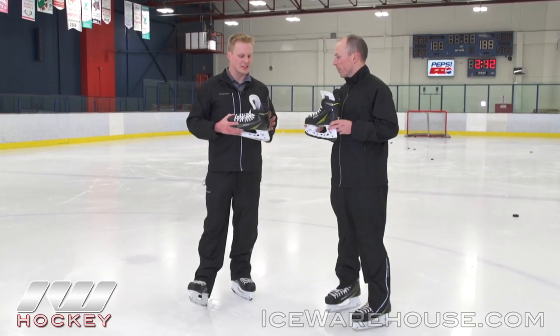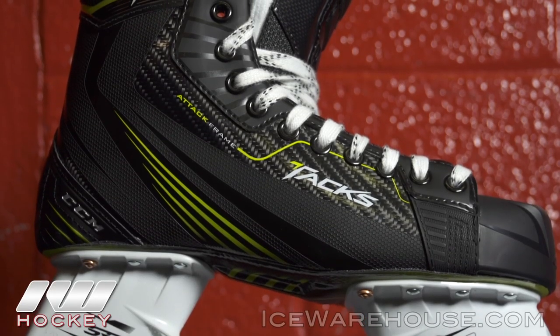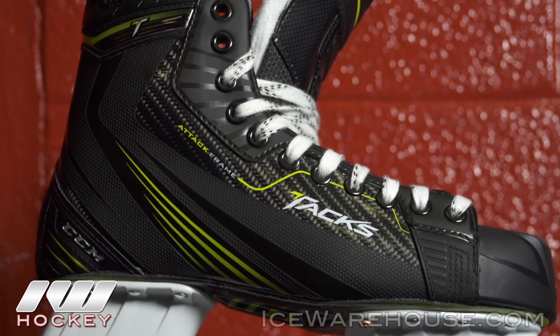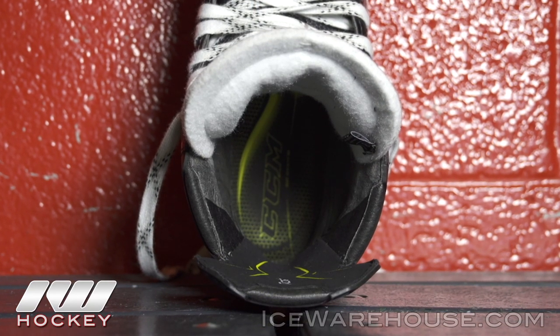And is that all the way through or is that just kind of the heel, the toe, or where's that? No, pretty much it's mostly through the lacing pattern. We went with a really tight heel on the skate and the lacing pattern is just a little bit less than we have on the RBZ.